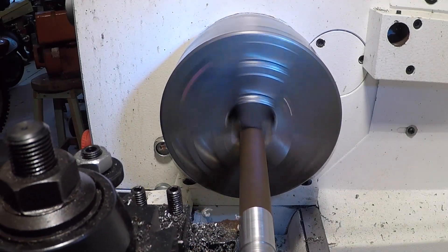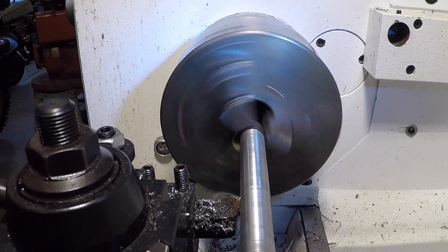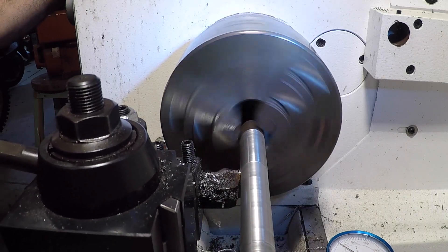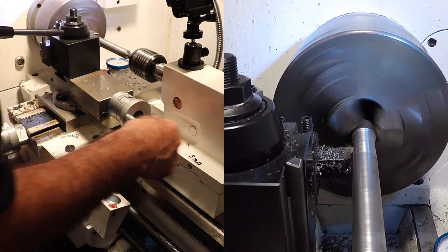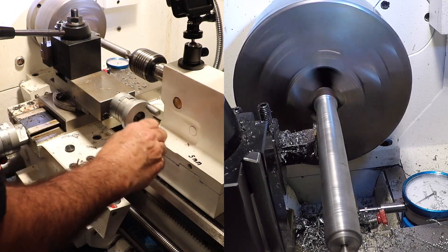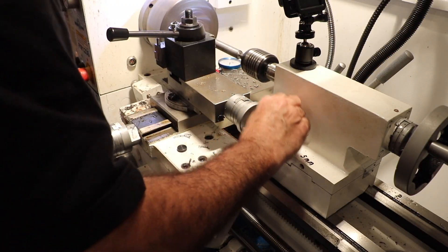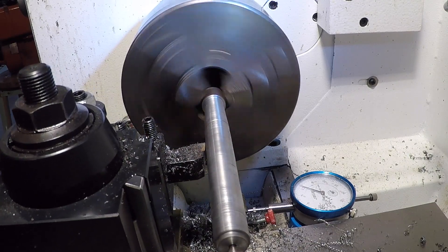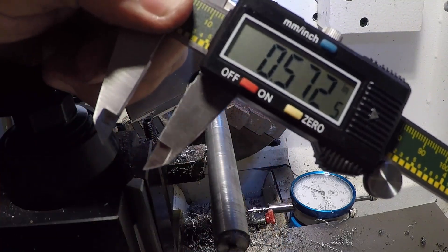I turned the entire rod down to 0.700 inches — this will be the big end of the taper. I've got to take over a quarter inch off of this side, which will be the small end of the taper. I have my compound set at 1.4 degrees. Remember to lock the carriage and only use the cross slide and the compound.